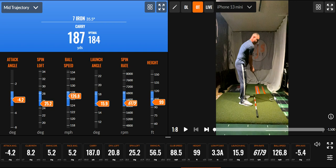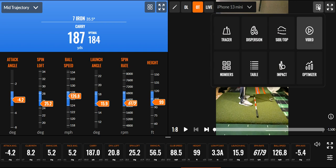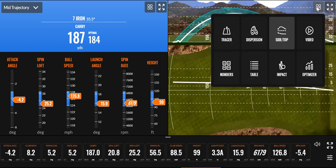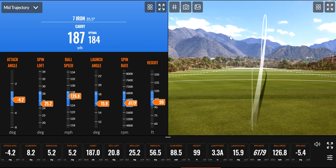Spin axis is negative 5.4, so if we look at it here, you'll see it drew a bit — it should have. You can see a little draw there. It's out there because the face angle is 5, so it's going to start pretty close to that angle, and then due to the face angle being closed to that path, I got my draw in there — so I'm on the right side of the green.